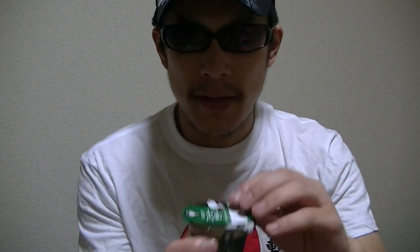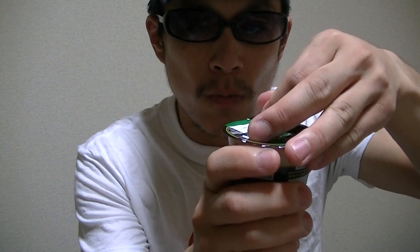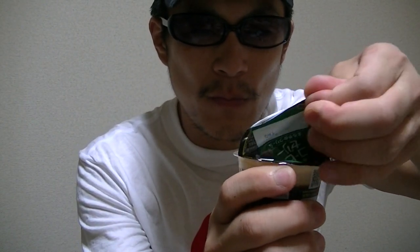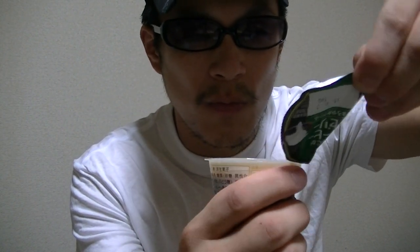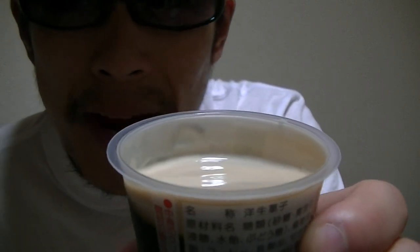Now, let's break the lid and check inside right away. Here it goes. This is white. Perfect.